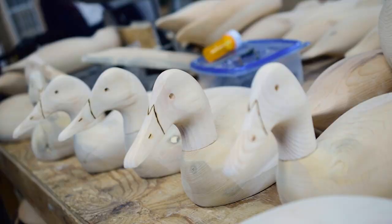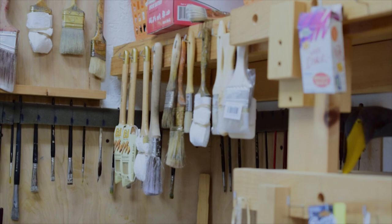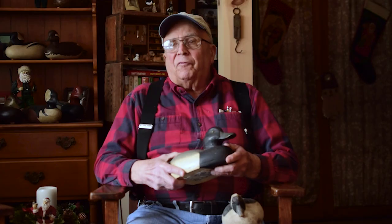We wanted to go duck hunting and we couldn't afford to buy decoys. A friend of mine, his dad was one of the best carvers in the country at the time, and he got us to carving our decoys, and that's how we got started.